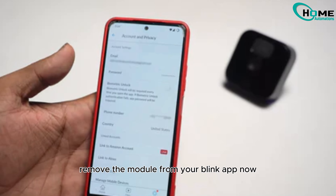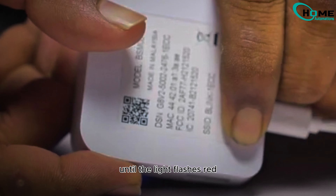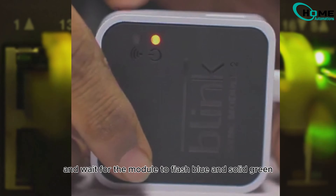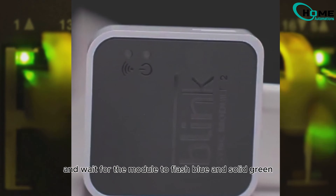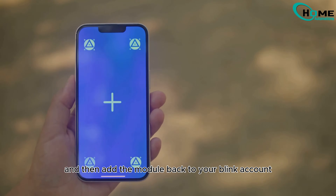Remove the module from your Blink app. Now press and hold the reset button until the light flashes red, then release. Wait for the module to flash blue and solid green, showing it's ready for setup, and then add the module back to your Blink account.